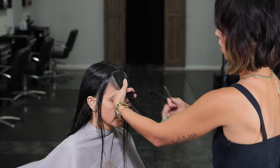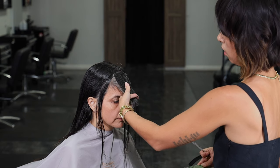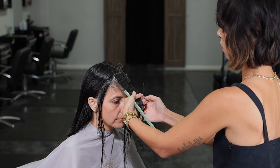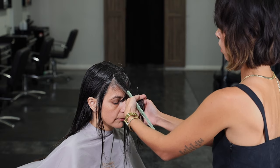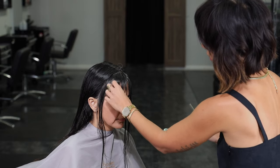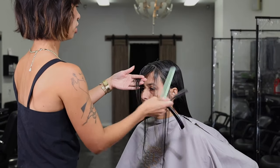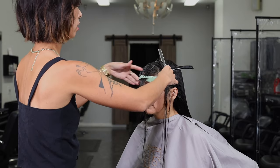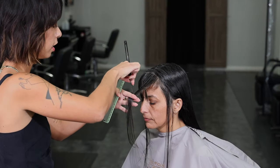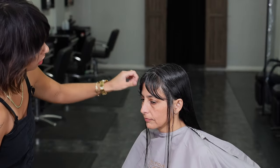Then I'm going to take the rest of the hair on this side, elevate up slightly, and pull it straight out from the head, and just continue my line across. We'll do the same thing on the opposite side — take my center section as a guide, bring all the hair that wants to live on the forehead up, elevating slightly, and I'm cutting horizontally. I'm just letting the natural wave do its thing.